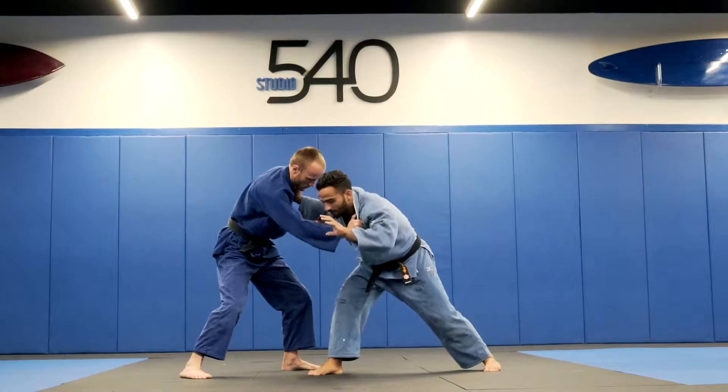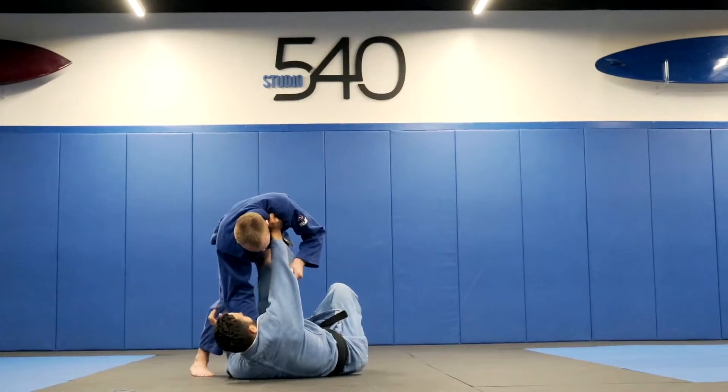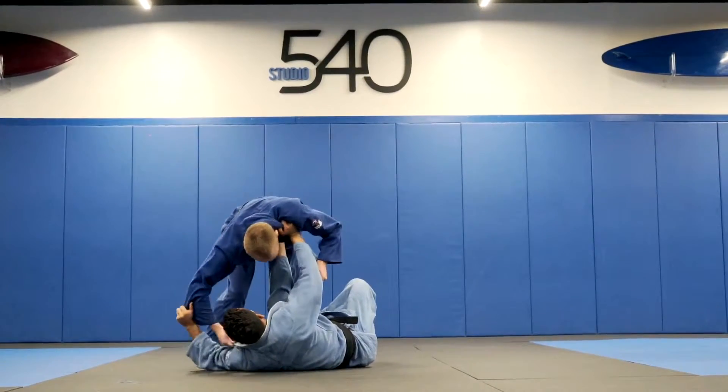From this position I start laying down and put my foot on his belt, exactly the middle of the belly. My sleeve rotating backwards.